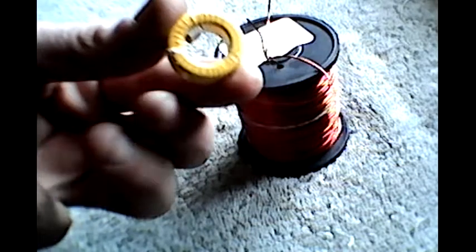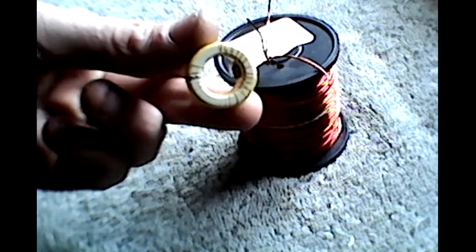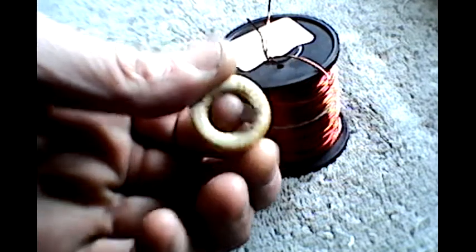Today we're going to make a toroidal inductance coil using a donut-shaped piece of iron. You can see it's various — it's actually got a magnet stuck to it. And some copper magnet wire; it may look like normal copper wire but it's not. It's actually got a shellac coating on it, which stops the turns of wire that you wrap around the coil from shorting out with each other.